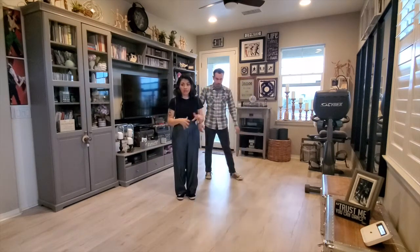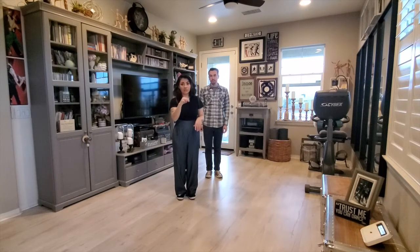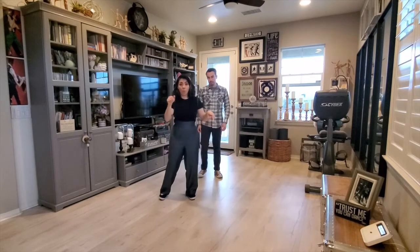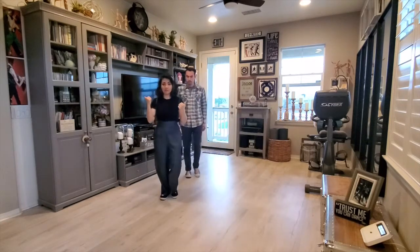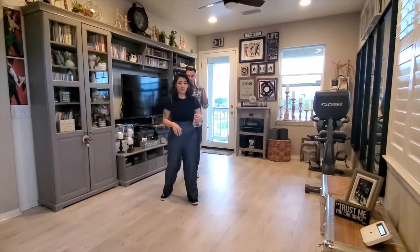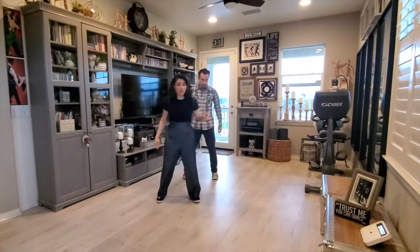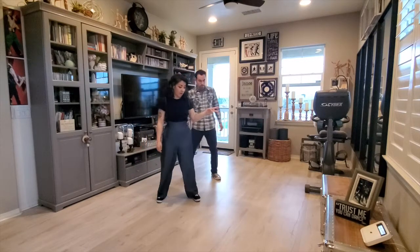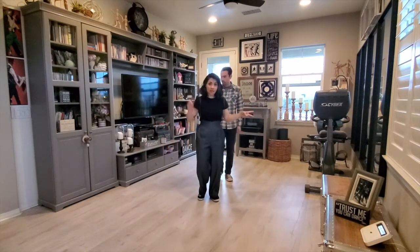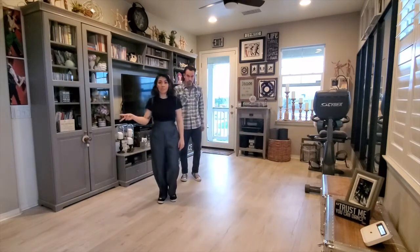The first thing we're going to do is everybody starts on their right. We're going to go towards the right, take three steps: one, two, left — so those are your three steps. You have your step touch, step touch, step touch. Now you're going to take two to the left — one, two — and two to the right — one, two.